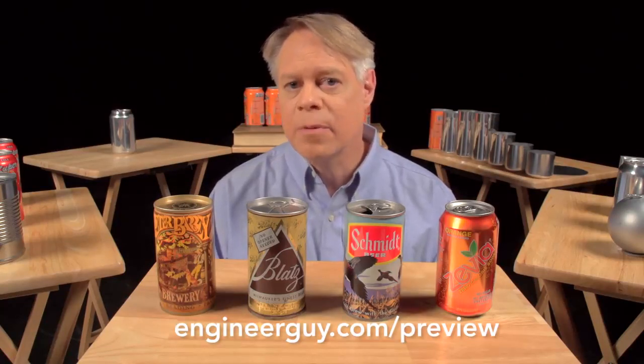Thanks to Wrexum for providing aluminum cans in various stages of production, and thank you to the advanced viewers who sent detailed and useful responses for this video — we read every single comment. If you'd like to help out as an advanced viewer, check out engineerguy.com/preview to see upcoming projects, behind-the-scenes footage, and early drafts of videos. You can sign up to become an advanced viewer there.